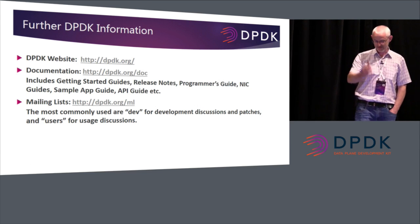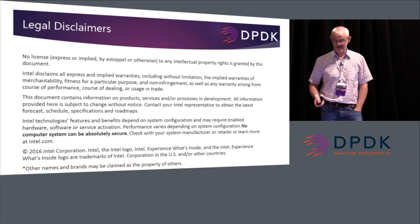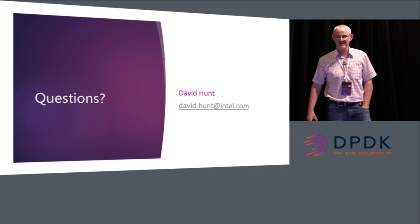Further information is of course on the DPDK website, which you're all very familiar with. Any questions? Okay, thanks a lot.